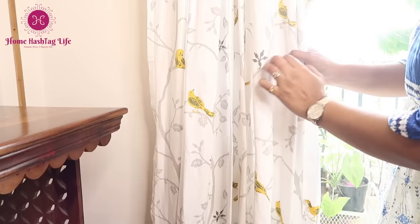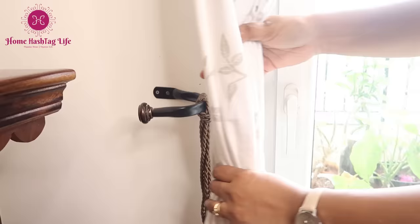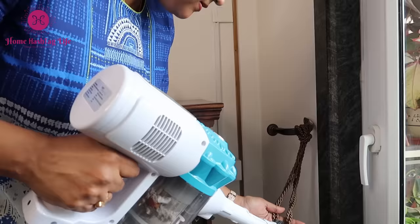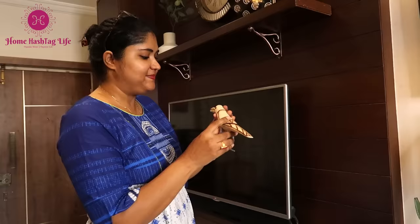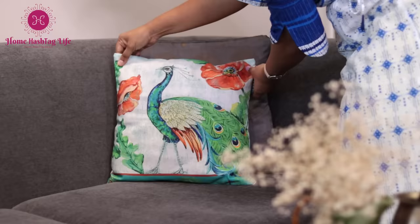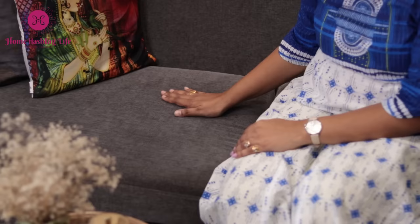Our home is the heart of our life and makes us feel warm, safe and happy. I love every corner of our home and truly believe that the things we love need special care and attention. I love to display decors on our open shelves, drapes in every room, flaunting cushions, and love our fabric sofa.